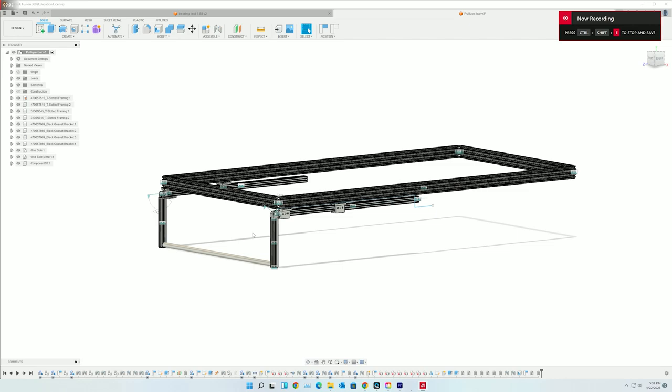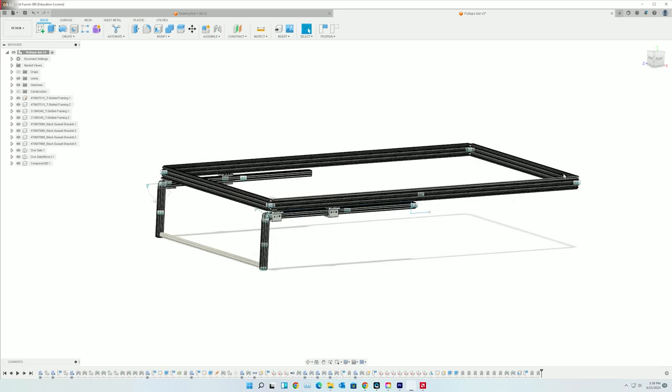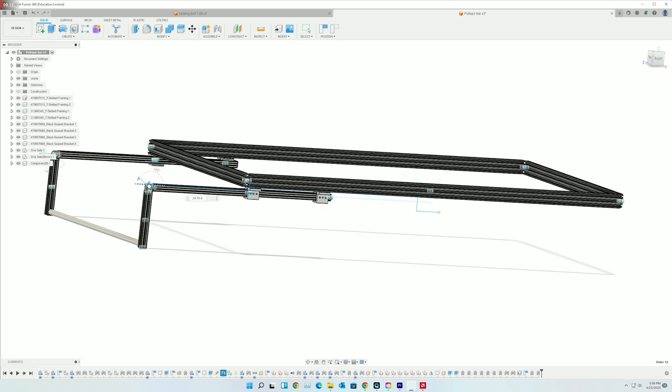I'll just quickly go through the initial design. This is the pull-up bar assembly — it's all based off this lower portion from my roof tent. The whole assembly slides in like this.